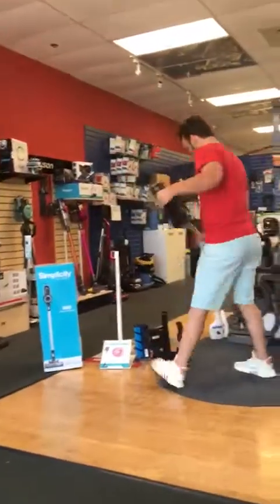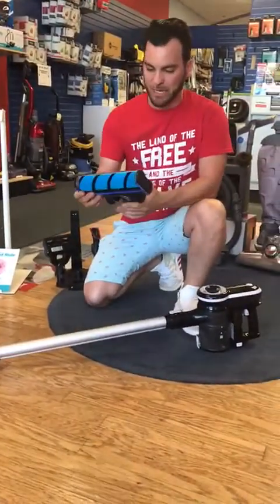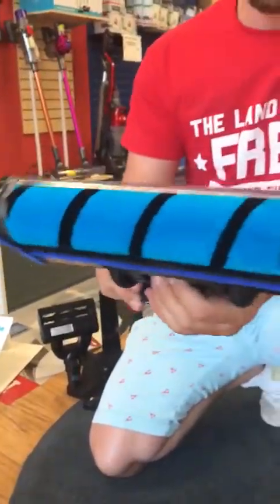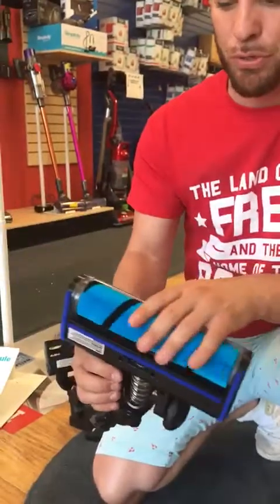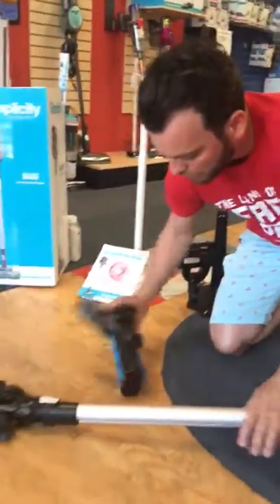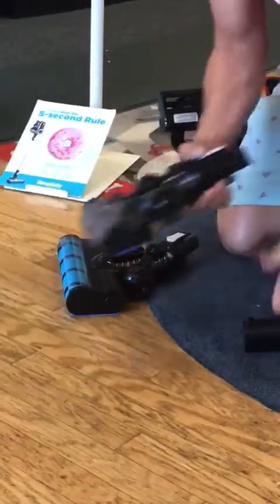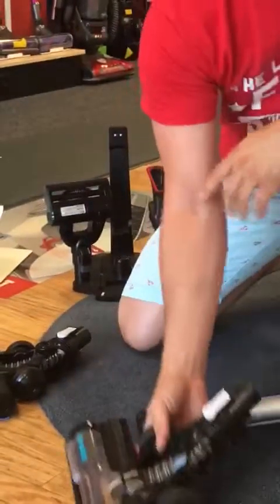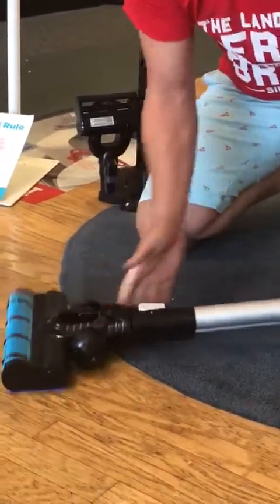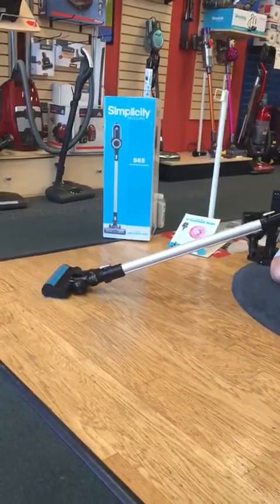You're also going to get the multi-floor hard floor attachment. This has a soft microfiber brush on it, so if you have soft delicate flooring or really expensive flooring that you don't want to use a bristle floor brush across, you can use this. It acts like a Swiffer and a duster. You just attach this, detach the head, and run it across. The bristles aren't stiff enough to do any damage. Some people like having that soft brush for dusting, and then you pop this on, turn the suction up, and go through your hard floors.